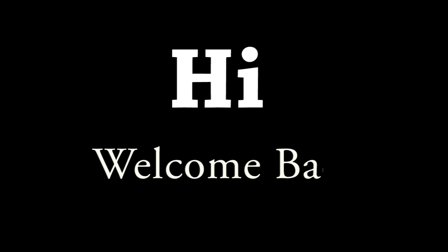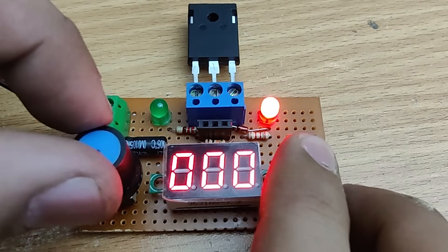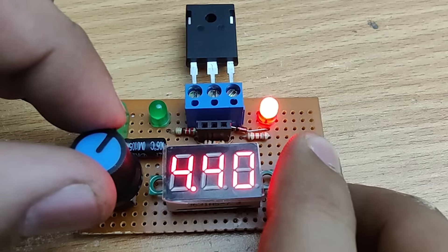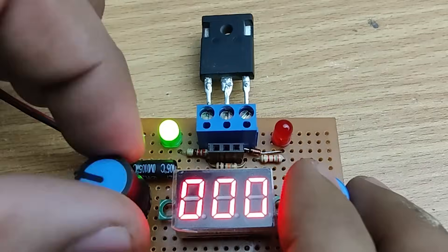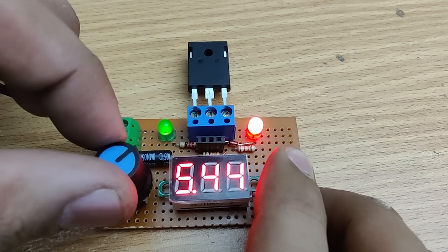Hi friends, welcome back to the channel. Today we are going to build a simple yet effective IGBT and MOSFET tester using just a few basic components. This tester will help us check if our transistor is working properly or if it is shorted. Plus we can measure gate voltages. So without further ado, let's start this video.